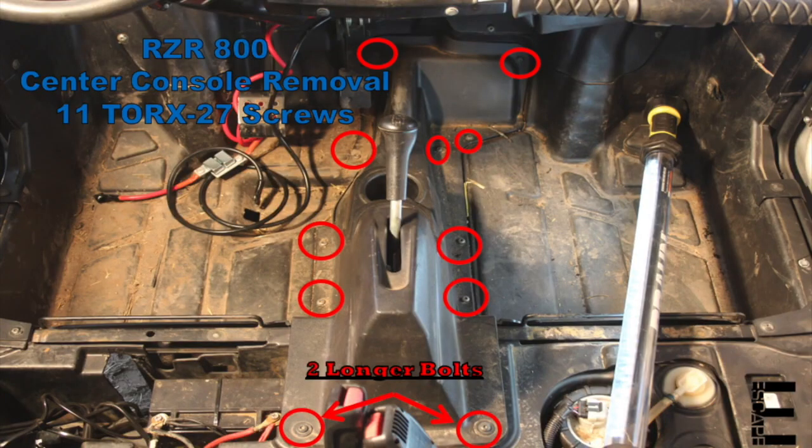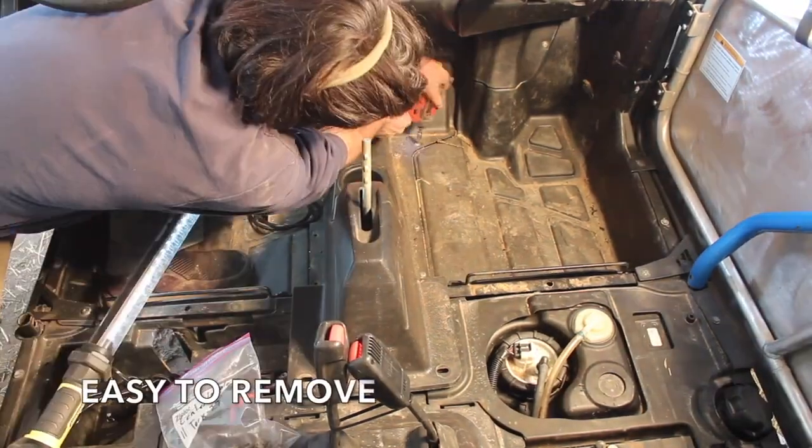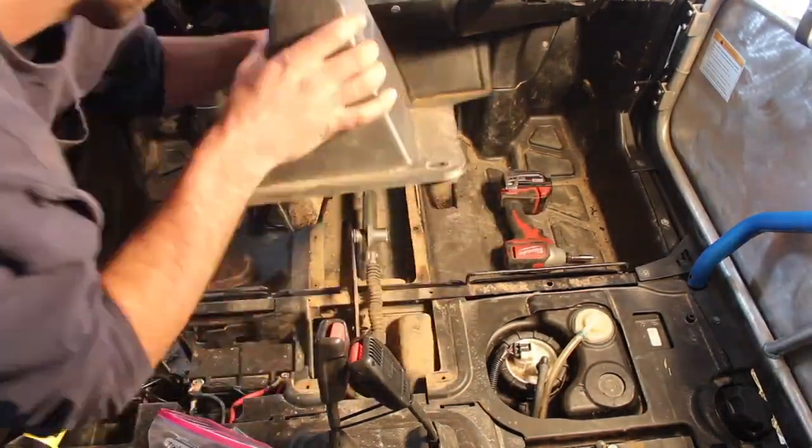The only thing in our way are these 11 Torx T27 star screws holding the center console to the floor. When bagging these T27s, be sure to notice the longer two go to the holes furthest to the rear.